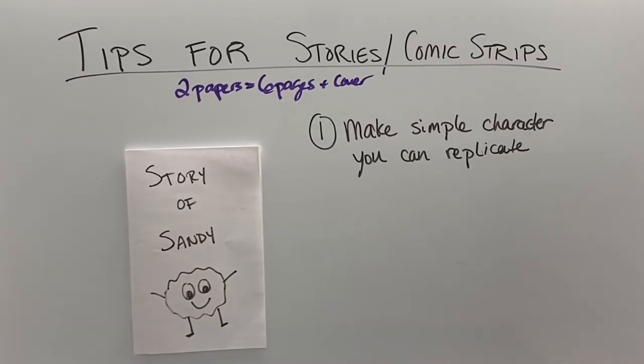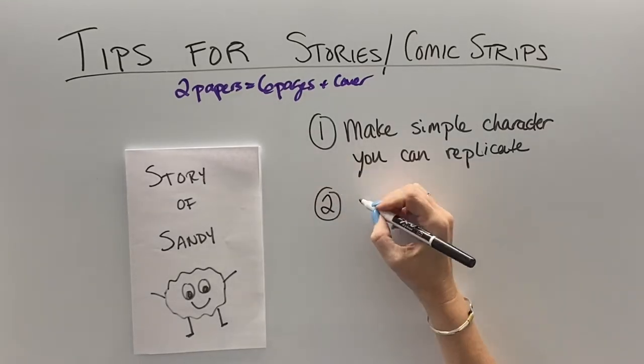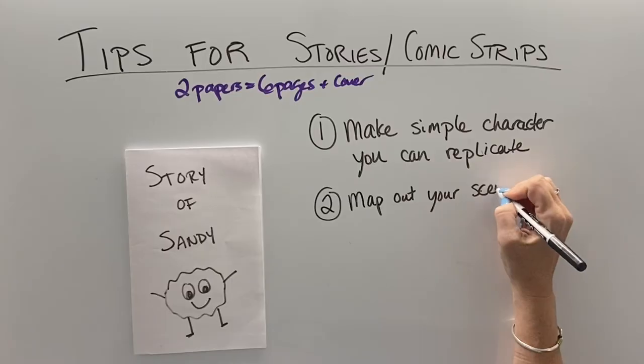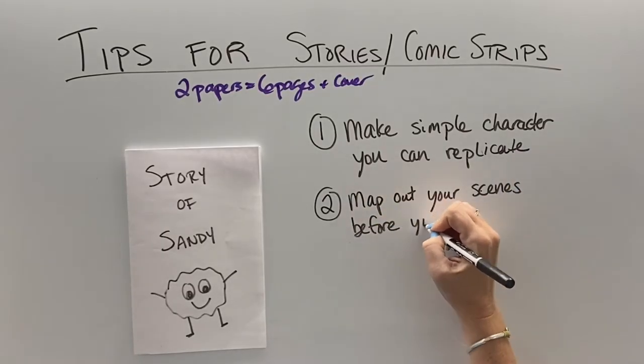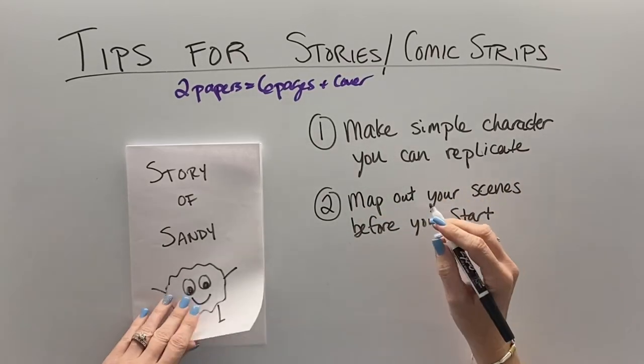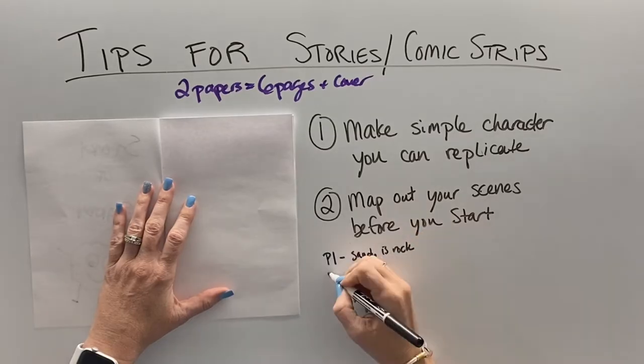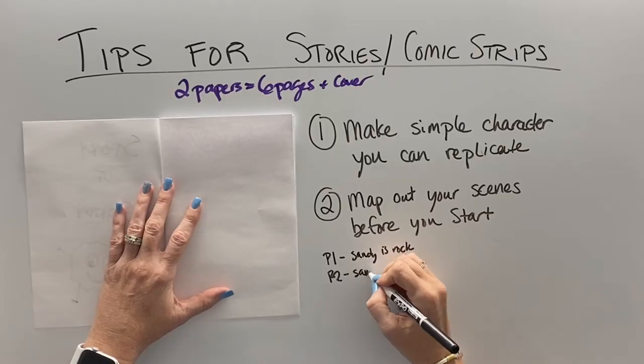I tend to go with nice, easy stick figure animals that have a little bit of character, but don't overcomplicate things. Then you're going to map out your scenes. Before you start working on your story, you want to think about what you're going to put on page one, what you're going to put on page two, so you have a thoughtful, logical story that includes what your teacher wants.